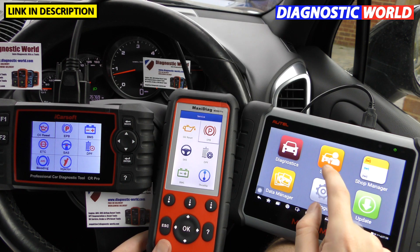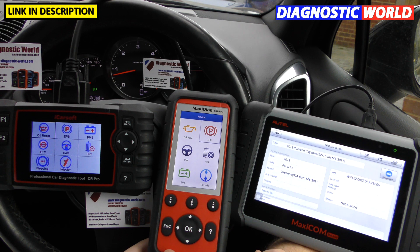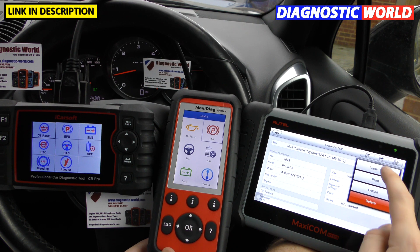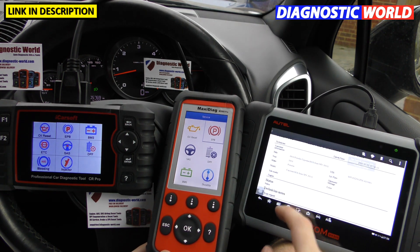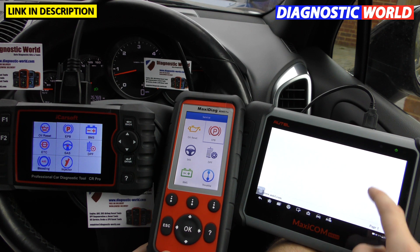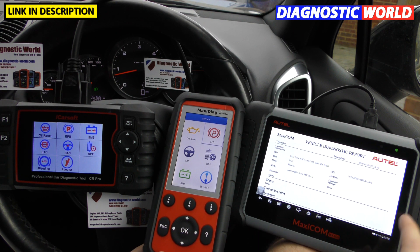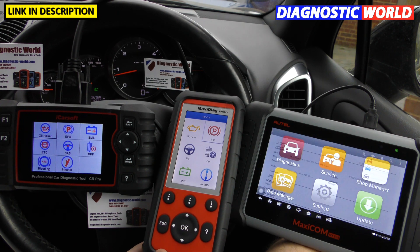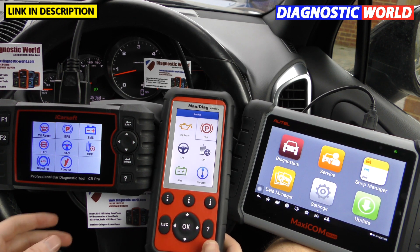Regarding printing, the iCarSoft CR Pro and MD808 Pro cannot print. The MK808 can. If we go into diagnostics and pull up a previous fault code — say an ABS sensor fault — you can click 'view PDF' and it converts the diagnostic data into a PDF report. You can add your own notes, and then simply print it to hand to the customer. It's a very good feature.